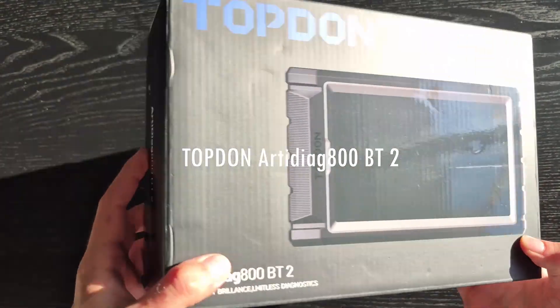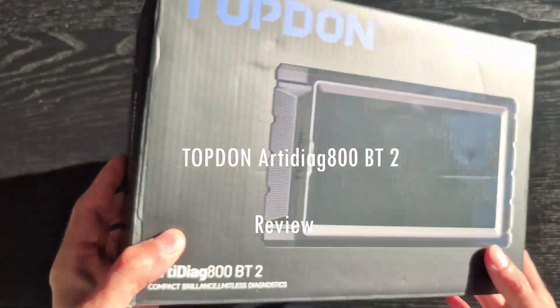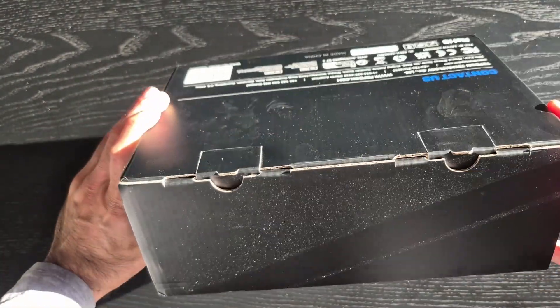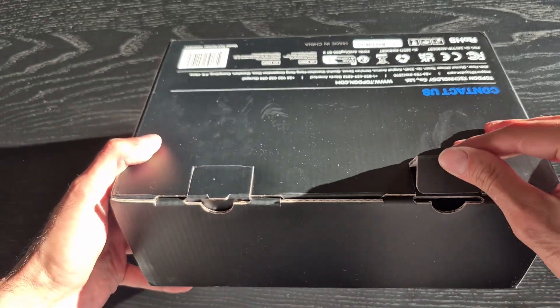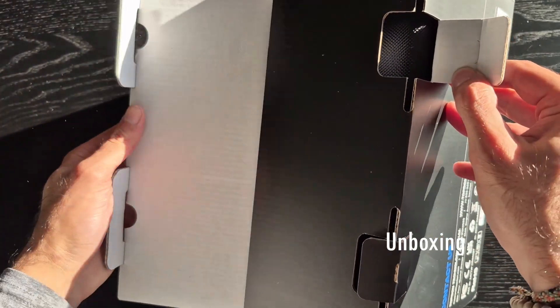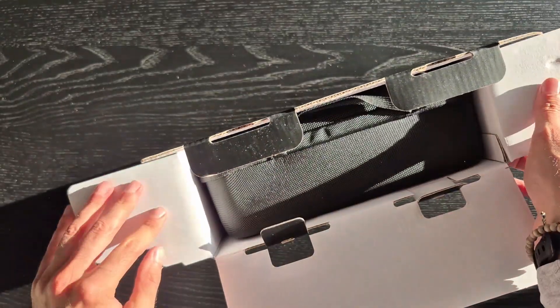Hi everybody, today we're doing a quick review of the Topdon ArtiDiag 800 BT2. We're going to start with an unboxing — this is the box that the product comes in from the manufacturer.